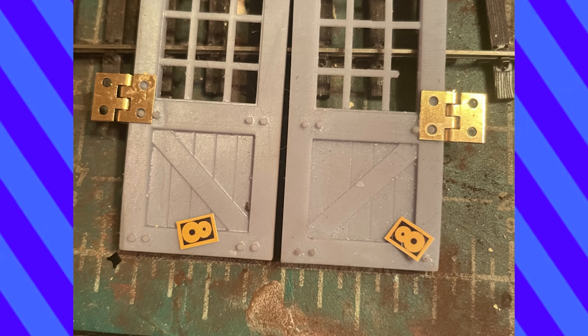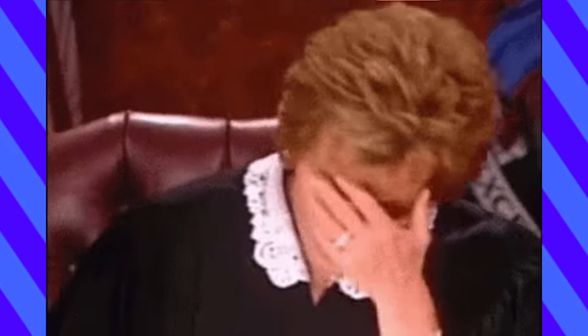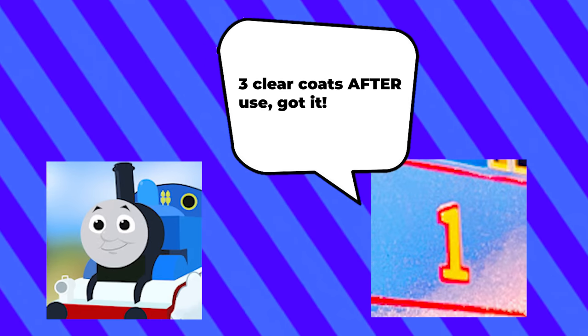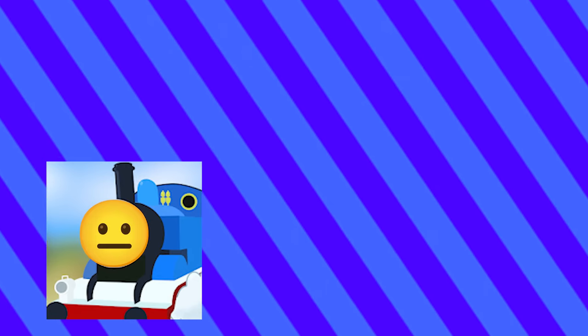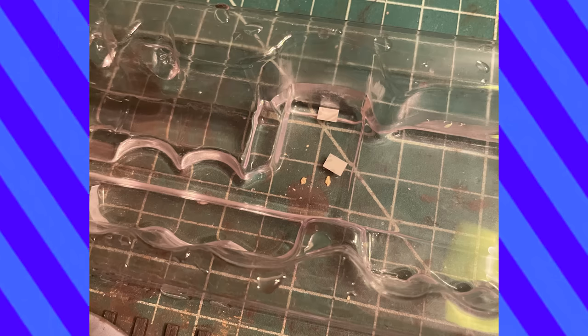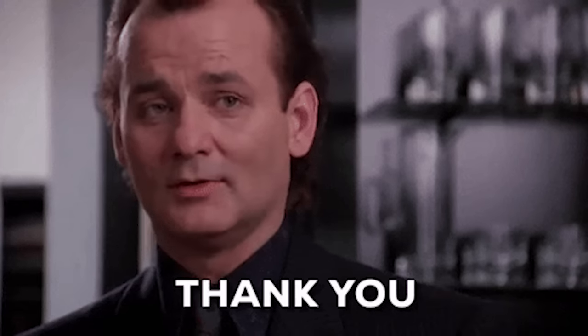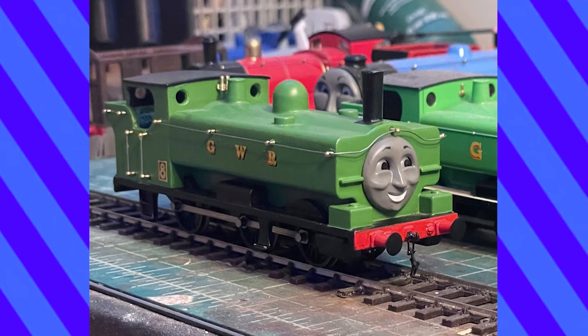I wasn't nervous this time, but I should have been. The train modeler had tried to tell me I had to give these transfers three clear coats before using them. I didn't understand what he meant, so I went ahead as before and completely ruined them — they just disintegrated. Luckily he knows me well and sent an extra set. I finished his handrails, and with a few extra details and some weathering, Duck was ready.